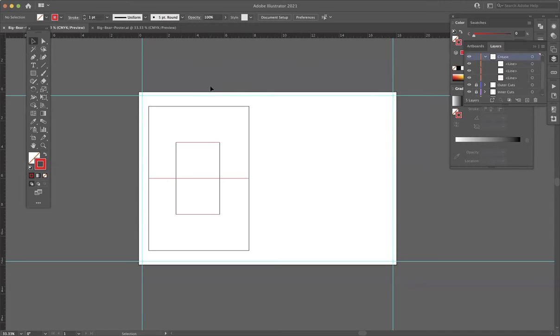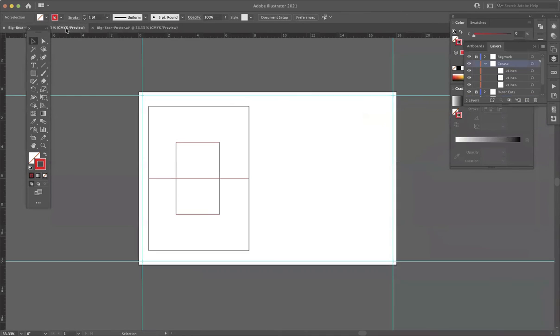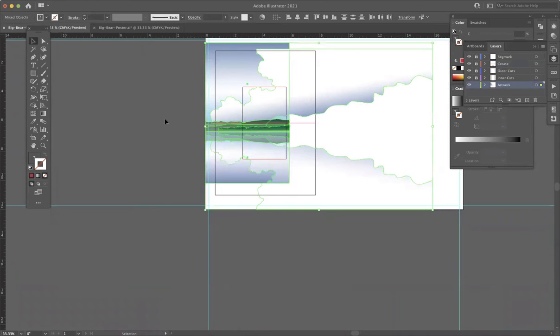From here I'm going to pull some graphics to put onto this thing from a different file I've already worked on. So now I've popped over to my Big Bear travel poster I made on a previous assignment. I'm going to use this for this demo pop-up card. I'm going to borrow from some layers on here — grab everything on this background layer and head back over to this other file. I'm going to make sure I go down and lock the layers I'm not using, go to the artwork layer at the bottom, and paste. What I built is way too big, so I'm going to shrink this thing down so that it fits onto what we're building here.